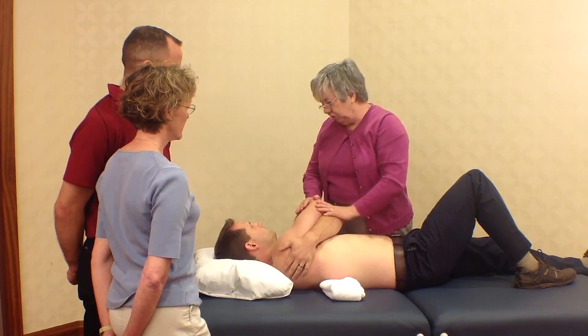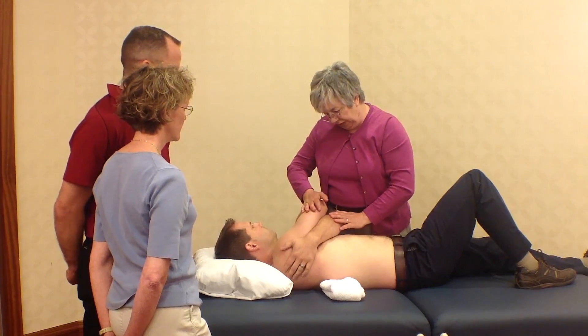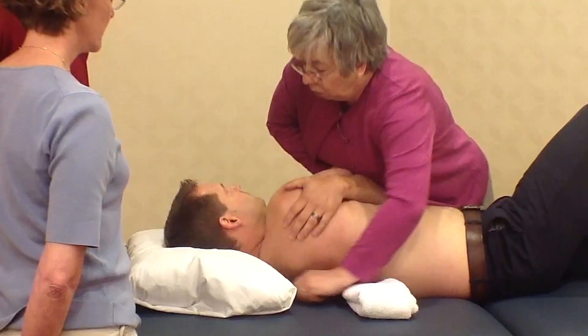Again, the patient and I have had a discussion on what we're going to do, and he's agreed to the technique. I'll put some pressure here, and we're just going to roll.